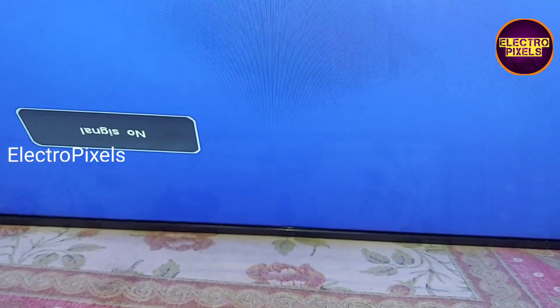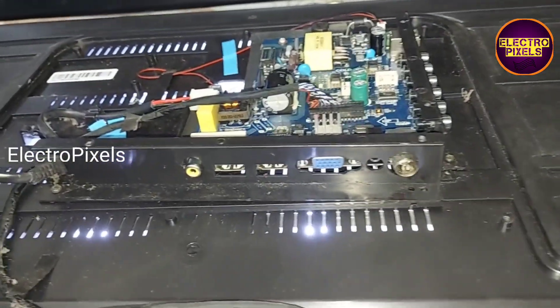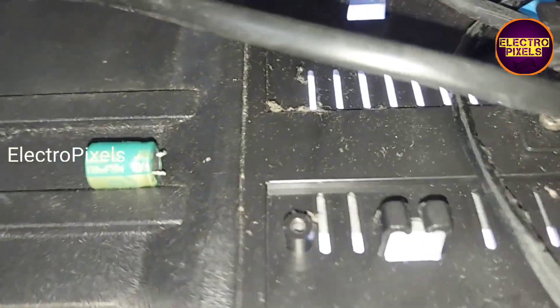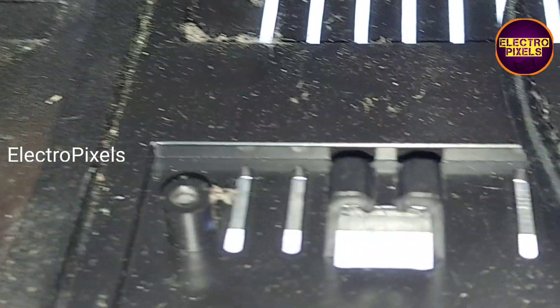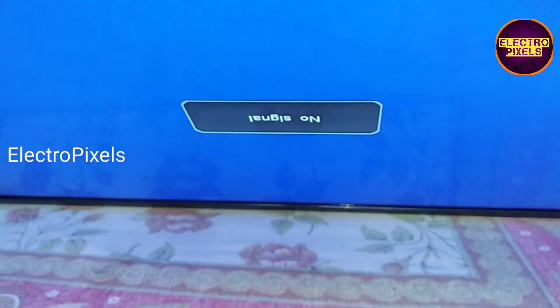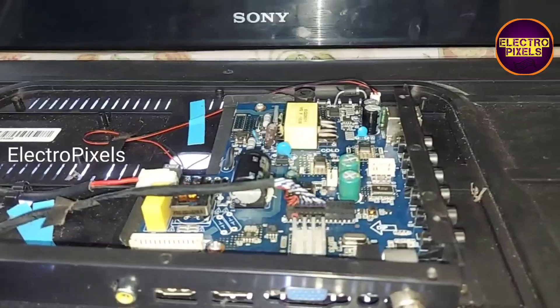You can see the value of this old faulty capacitor. The TV is now repaired. Hope you liked this video. If you like our channel, please don't forget to like, share, subscribe, and press the bell icon for further notifications. Thank you for watching.